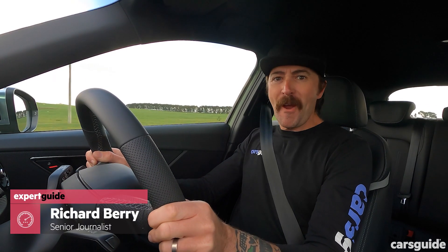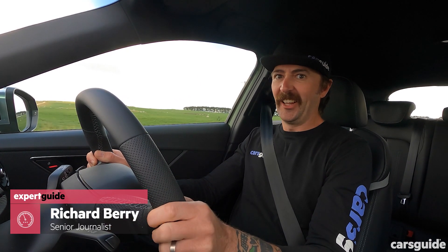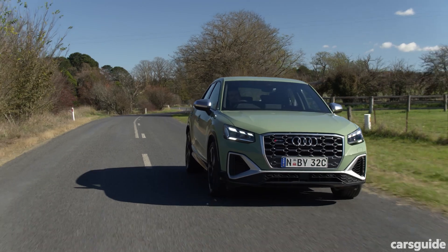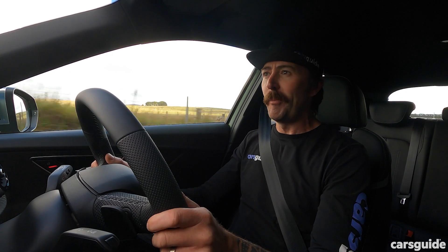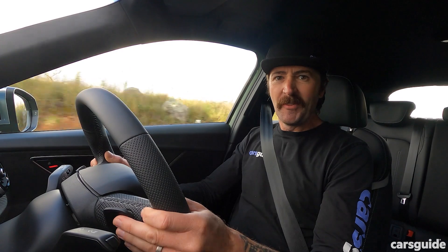This is the very first Audi SQ2 in Australia, and it goes like this. Yep, 221 kilowatts — that's almost 300 horsepower — zero to 100 in 4.9 seconds, all in a little SUV. That's brilliant.